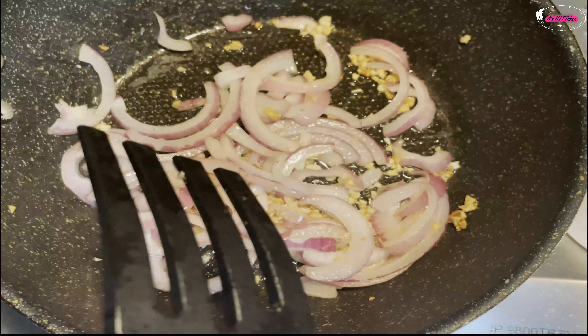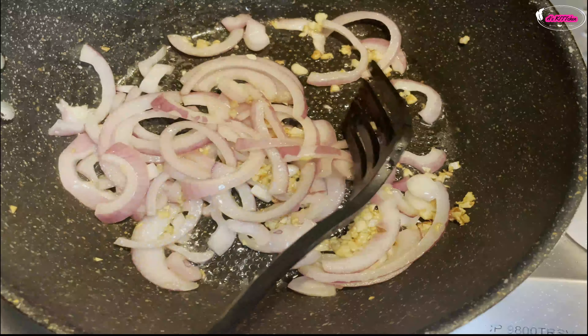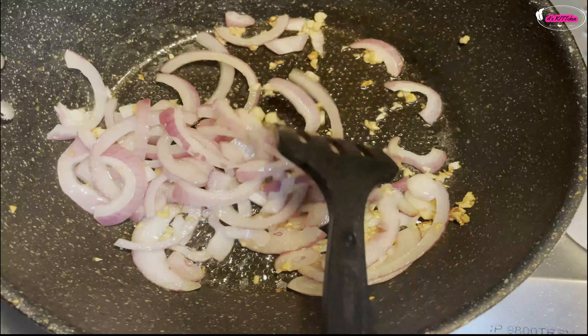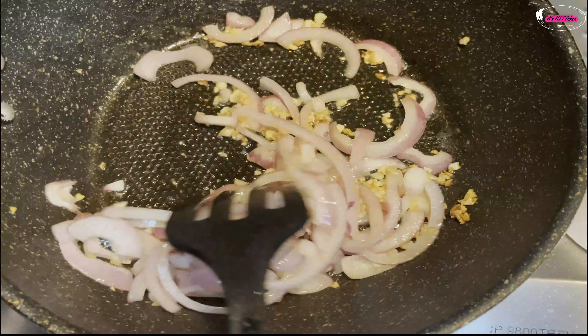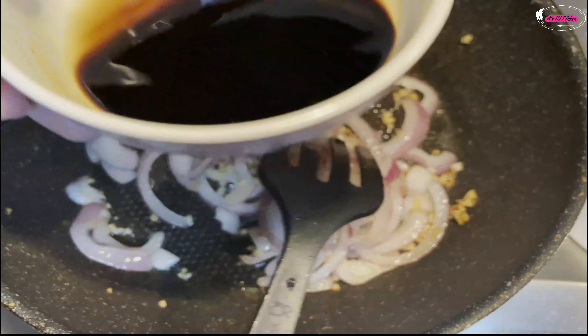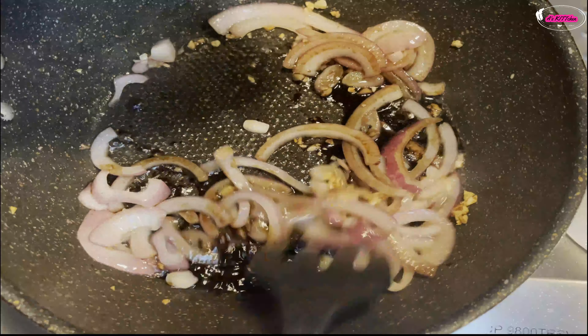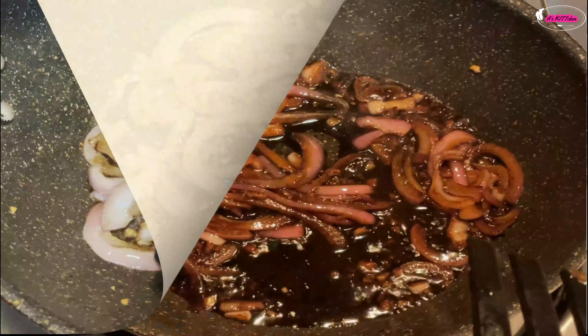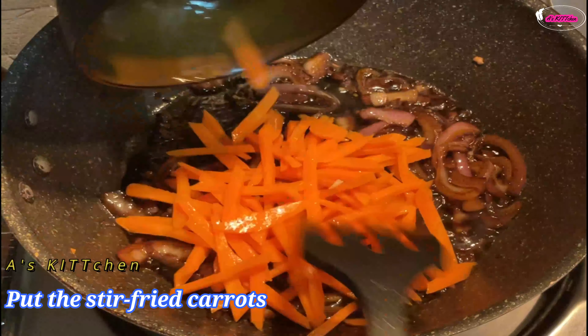It's a bit different than the original because the original would have meat, and when you cook the meat you put them together. Since I don't have meat, after I sauté the onion and garlic I put 3 tablespoons of soy sauce. So now I think it's fully cooked, so I'll put the rest of the ingredients.